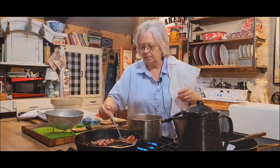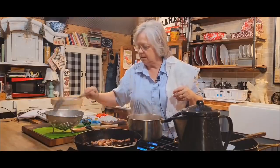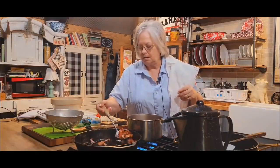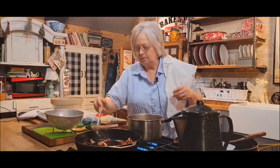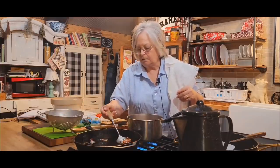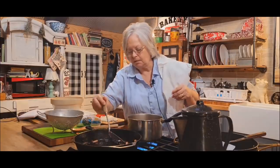Okay, my bacon's done, and I'm going to take it out of my skillet. Then I'm going to put my sausage in here to cook it.